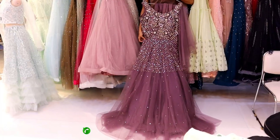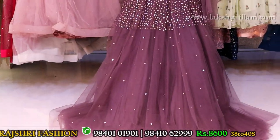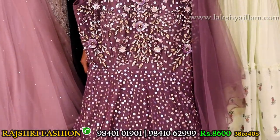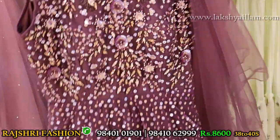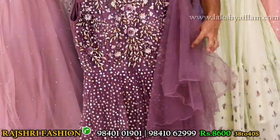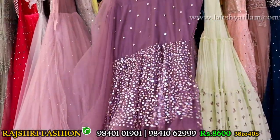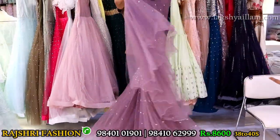Wine color completely hand embroidery gown. 3D flowers plus beads, beads, sequence, cardana work, and one side sleeves — full butterfly sleeves. Back side full embroidery work. Price 8600. Size 38 and 40 available. Ready to wear gown, price 8600 — don't miss this offer.